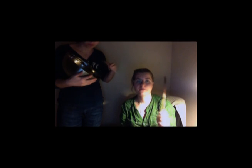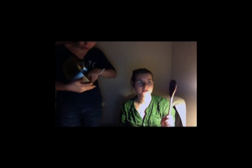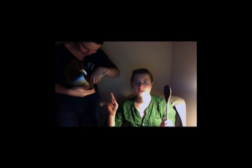Step 3: You lick the spatula while your roommate licks the other bowl. Tastes pretty good.